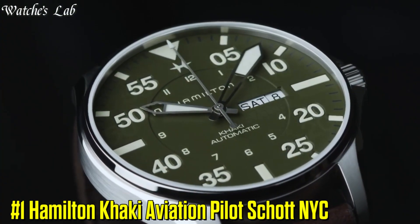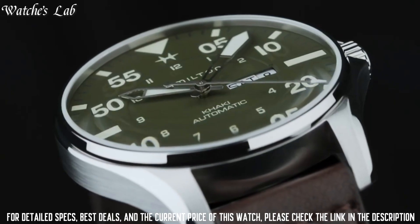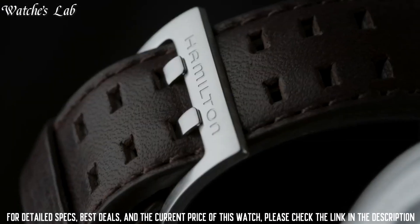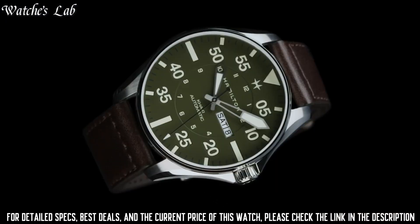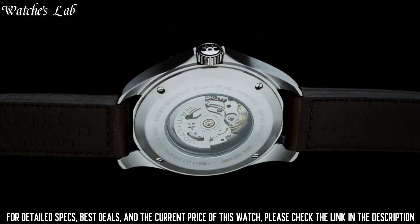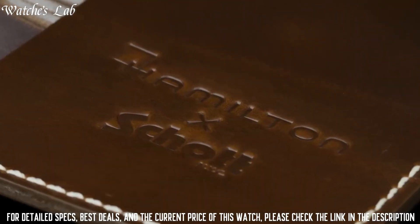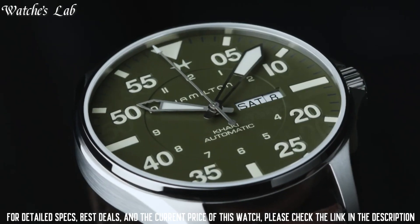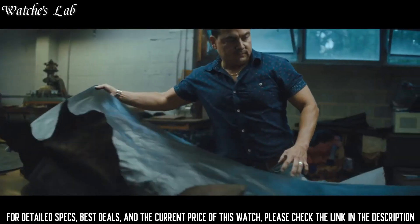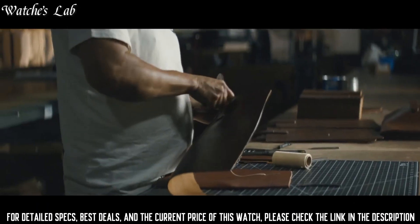Number 1: Hamilton Khaki Aviation Pilot Scott NYC. Case diameter 46mm, case thickness 12.3mm, band material leather, band width 22mm, band color brown, dial color green, bezel material fixed, calendar, movement automatic, water resistant depth 200m, item shape round, dial window material scratch-resistant sapphire, display type analog, clasp tang buckle, case material stainless steel.